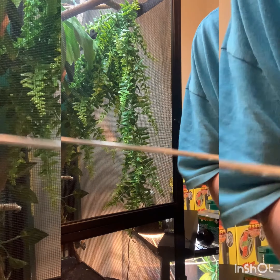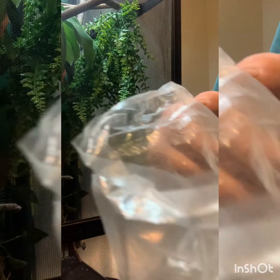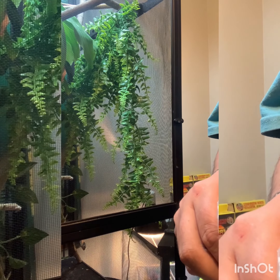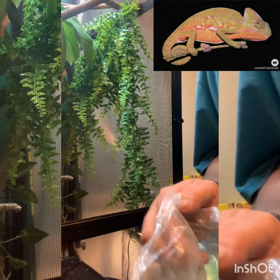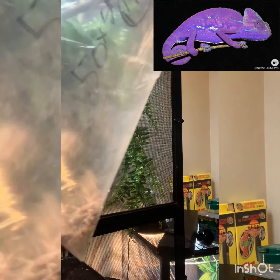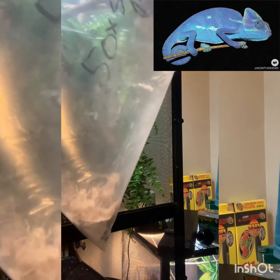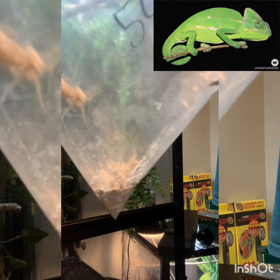Add the calcium to the bag. We're going to need about three times that much because there's about a dozen or more crickets in here — so add three of those. Shake it real good. You don't want to put too much calcium — remember that.